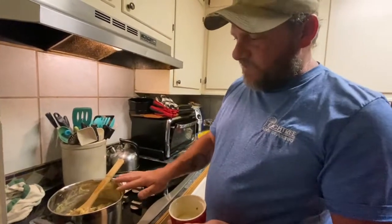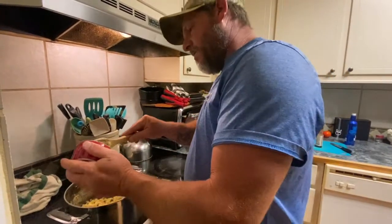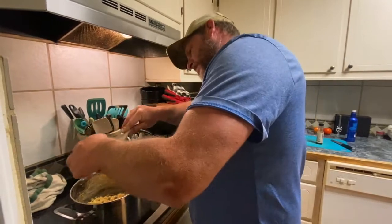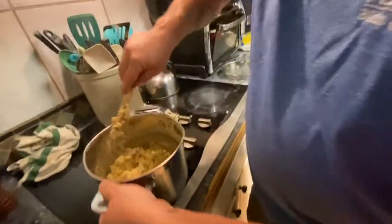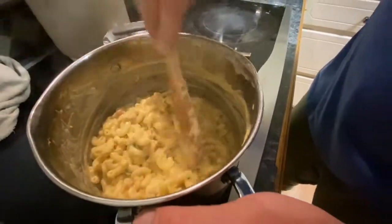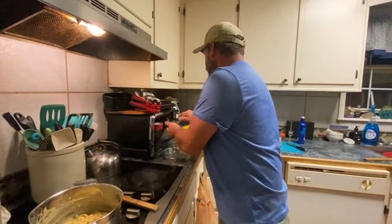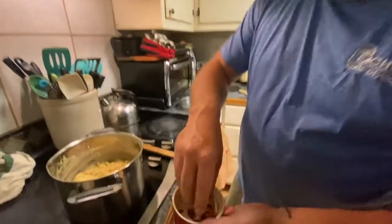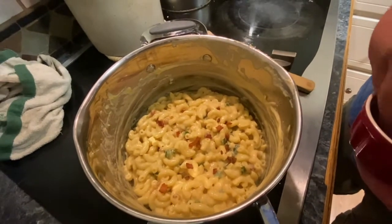Once it cools down just a little bit, go ahead and take your jalapeños and your bacon that you cooked together and mix that in. Look at that! Get that mixed in there really good. Then take your little bacon crumblies and put those on top.